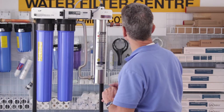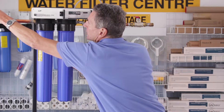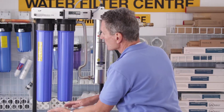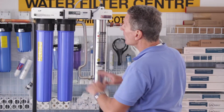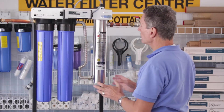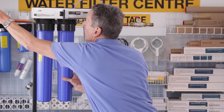Once that's plugged in, open up the inlet just slightly — just enough so you can hear the water flowing. It's going to slowly fill up the system including the ultraviolet chamber, so now you can check for leaks. Assuming there are no leaks, you can then open the inlet all the way.